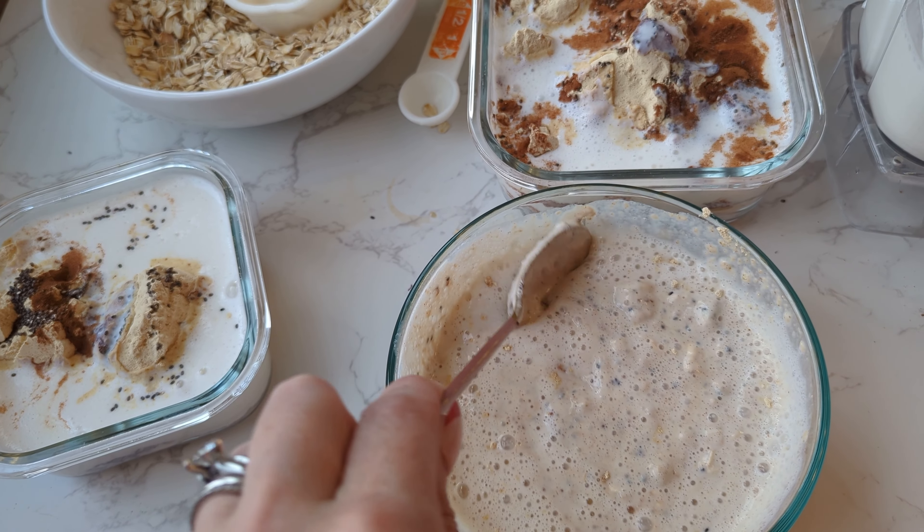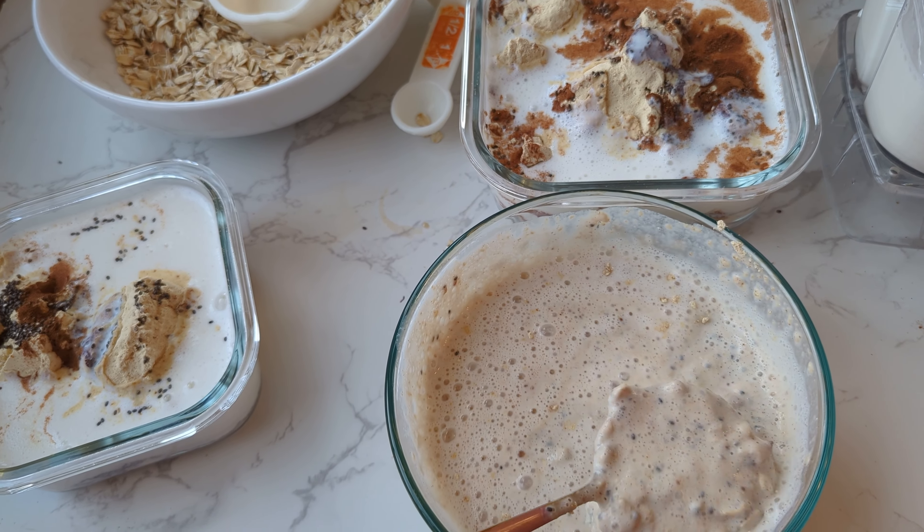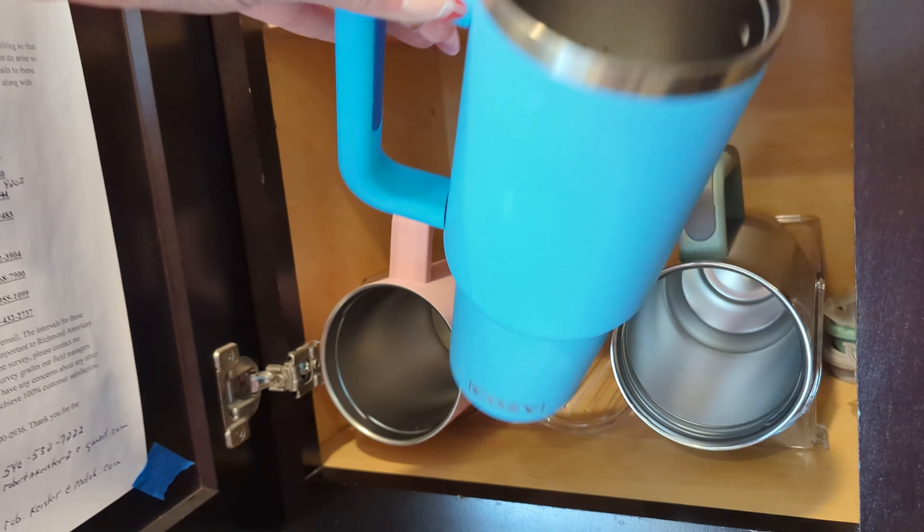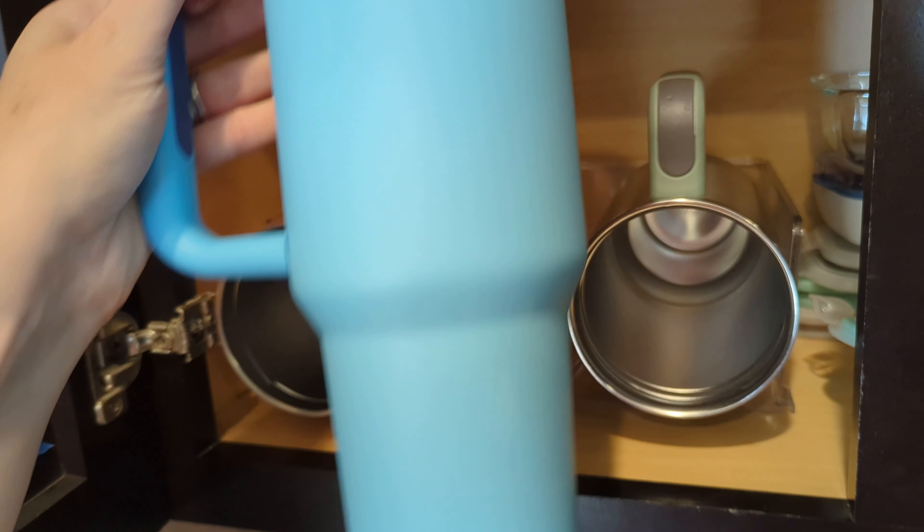I made a ton of them — it's going to last four days, and it's for me and for the Duke. I haven't gotten the Count onto overnight protein oats just yet, but we'll see. I'm going to make some pumpkin here in a minute.